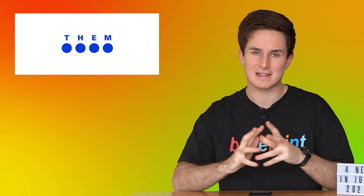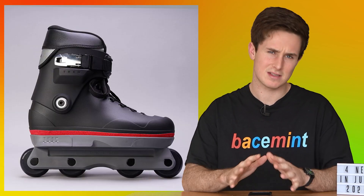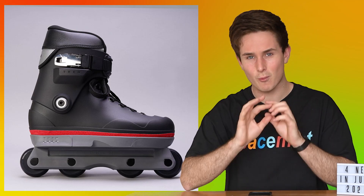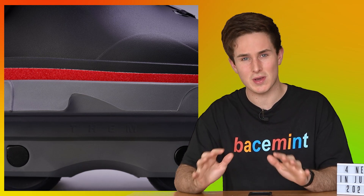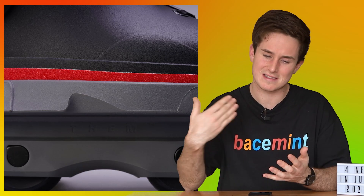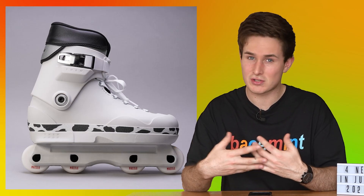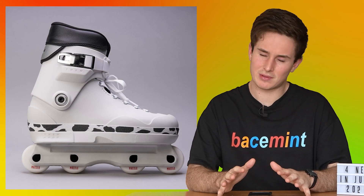First we're going to start off with Them Skates. Recently Them has been posting some one-of-one Them 909 skates designed by Greg, and they all feature a strip of grip tape on them. It's very impressive to see how just that one strip of grip tape can make the skate look so much more unique and cool. It shows all the options you have just by changing something so small - this is a mod everyone can do at home. Just go to the skate shop, pick out a cool color, and customize your skate. Them Skates just keep putting up so much cool stuff.